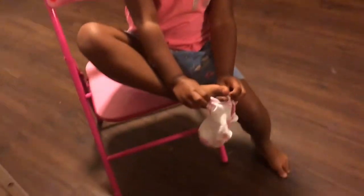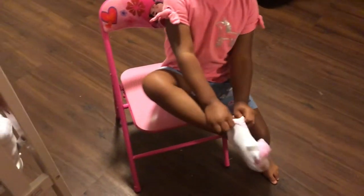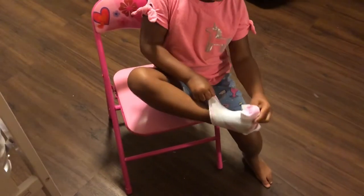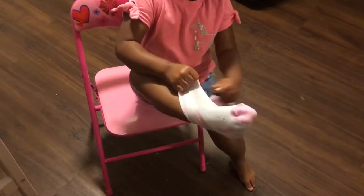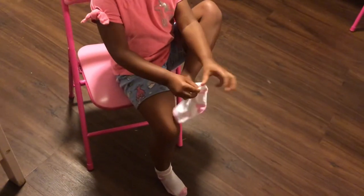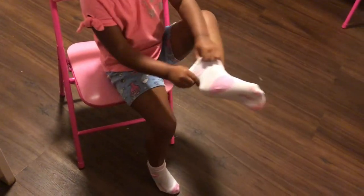Show YouTube how to put your socks on! You pull it over your toes — if it's not on your toes straight... who taught you how to put your sock? That's upside down, that's upside down!